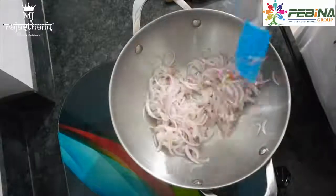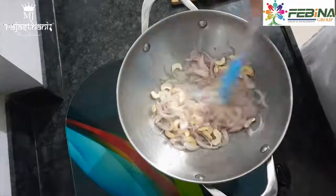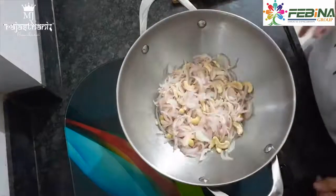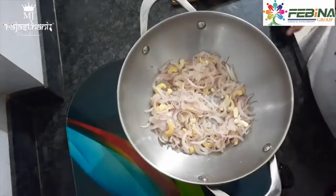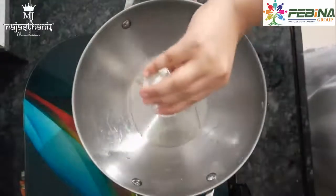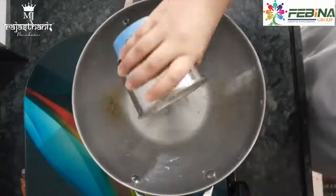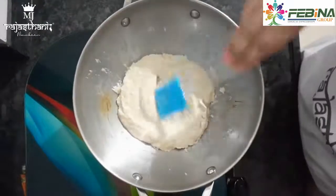We will cook the sauce mixture for 2-3 minutes until smooth. After 2-3 minutes, we will add half an onion and cook for another 2-3 minutes. Then we will add the chopped chicken and mix it in. We will heat for 1 minute, then add the fine paste and stir everything together.